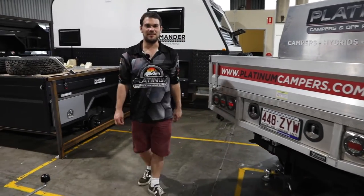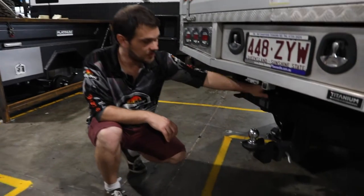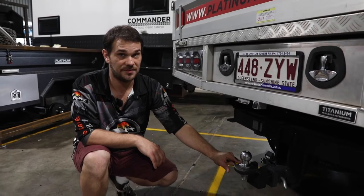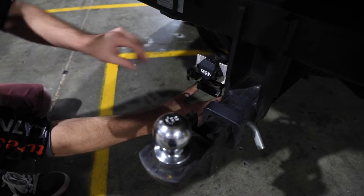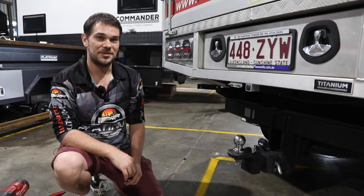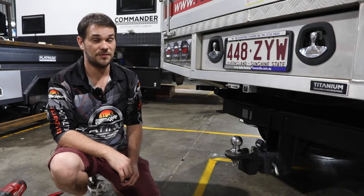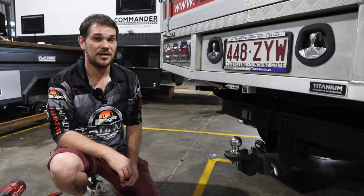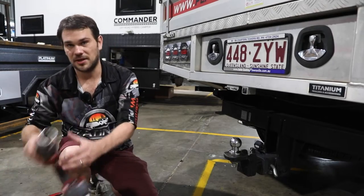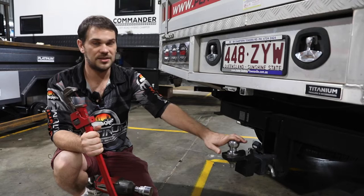It's the big day — it's time to pick up your camper. First, make sure your tow bar is fitted, you have a tow tongue, and it is ready for a hitch receiver. Also check that your trailer plug is in good working condition. If picking up from a Platinum Campers showroom or from one of our dealers, the team will install the new polyblock hitch receiver for you. However, if you're picking it up from one of our depots, you will need to bring along some tools.